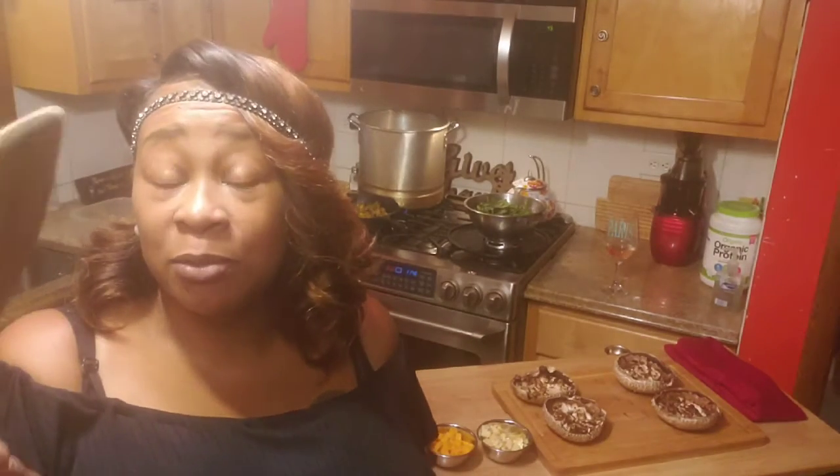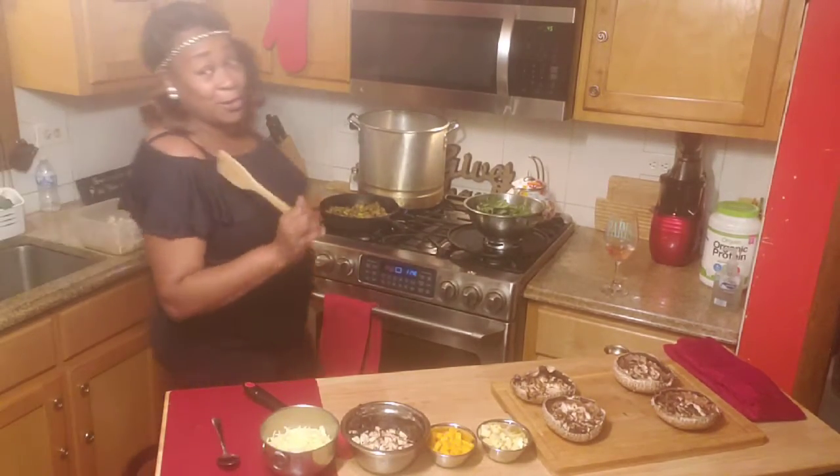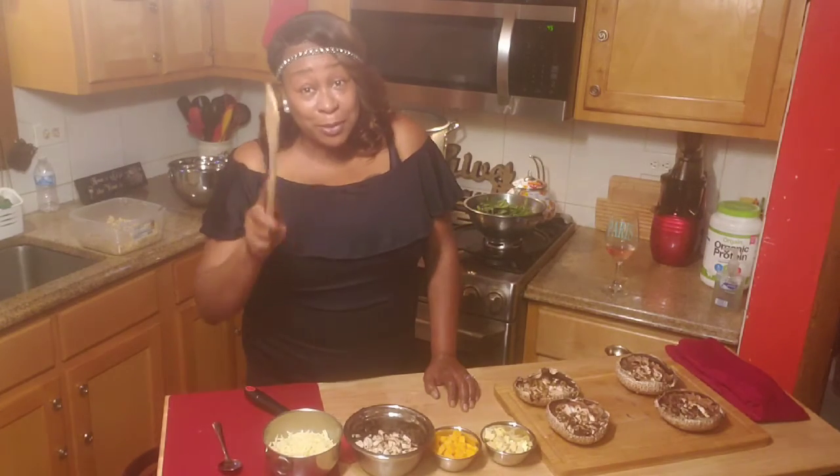Hello guys and welcome back to A Sister's Cooking. On today I'm going to make some stuffed portobello mushrooms. I have a surprise for you guys — you know nothing goes to waste here. This is going to be a quick video so pay attention.